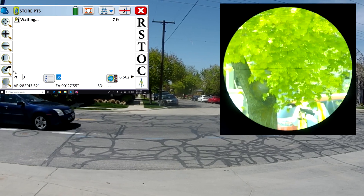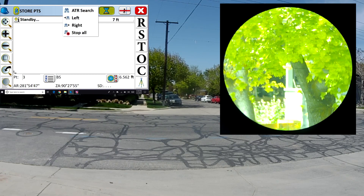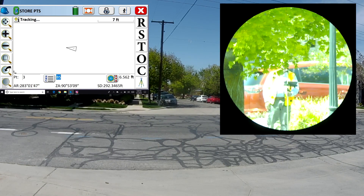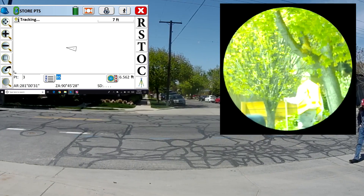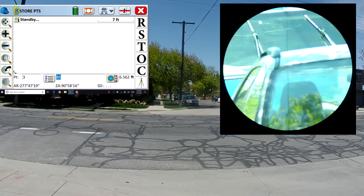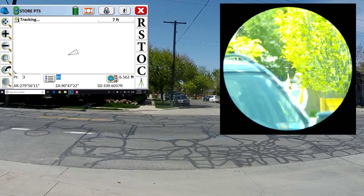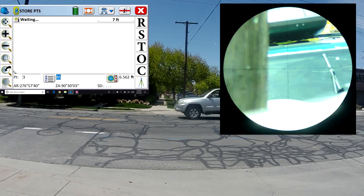Now we're going to have a hard time tracking because I'm behind a tree, and the robot will lose me again. Let's do an ATR search — immediately finds me. I'm behind the tree and behind the leaves. All of this is going on with cars, buses, and windshields going between the gun and the prism. It tracked me, then I went behind a car and it's lost me again. I don't have a high enough prism pole to get past the van to my right.